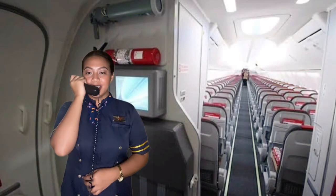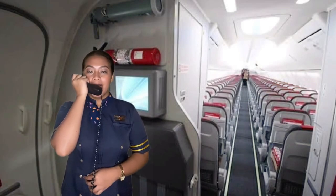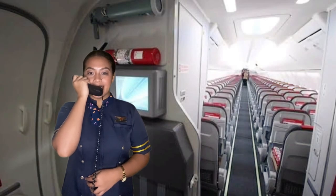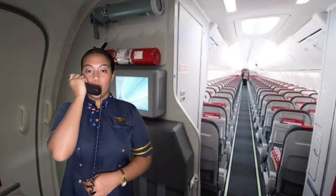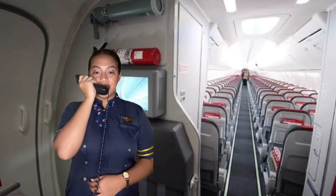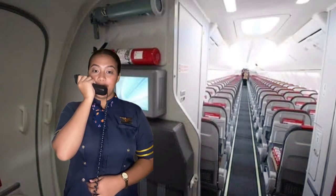Welcome to Mactan Cebu International Airport. Local time is 11:15am. On behalf of our captain and the entire crew of Philippine Airlines, I'd like to thank you for joining us on this trip and we are looking forward to seeing you on board again. Have a nice day and mabuhay.